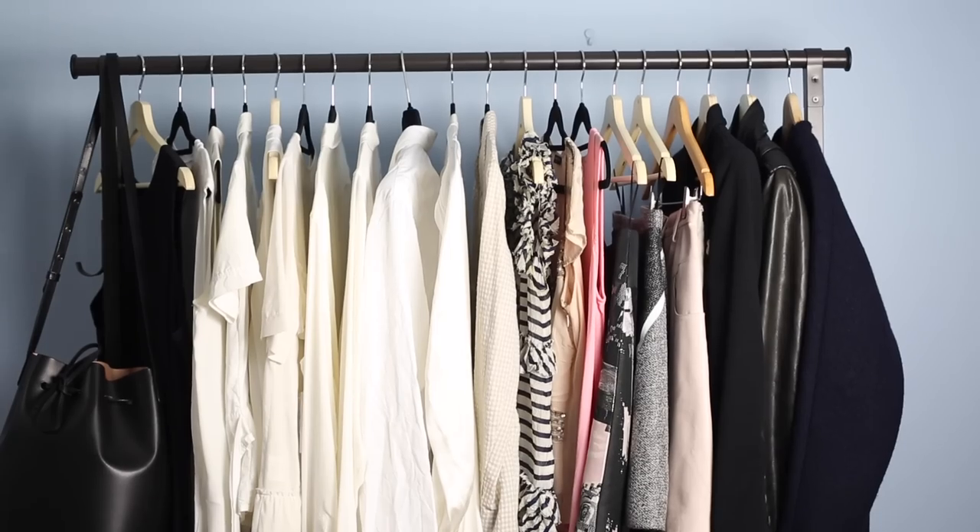Generally, if you haven't worn anything in 12 months, it's probably time to let it go — but there are a few exceptions. I'm going to jump right in and go through it step by step. Step one: pull everything out of your wardrobe, and I mean everything.